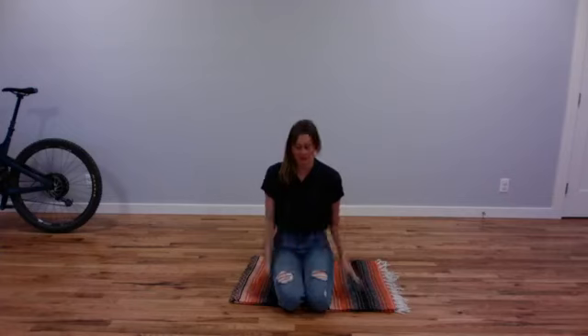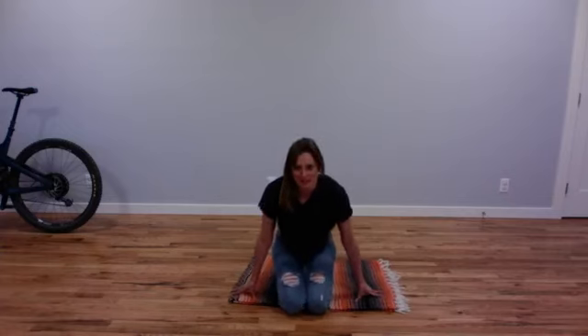Hey, good evening everyone, hope you're doing well, happy Saturday. Thank you to all those that came to our regenerative healing class this morning — that was really fun. We actually maxed out on participants, so we're going to do another one next Saturday, 9 a.m. Mountain Standard Time. Hit me up for the Zoom link.